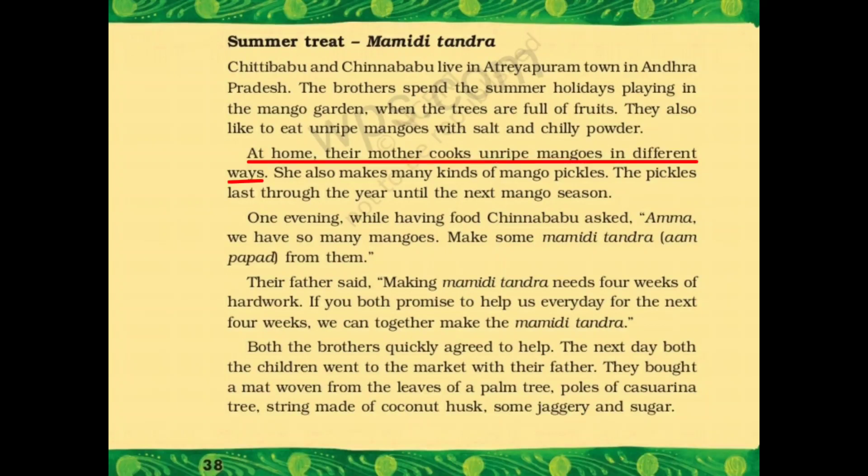At home, their mother cooks unripe mangoes in different ways. घर पे उनकी मदर unripe mangoes को अलग-अलग तरह से पका के उनको खिलाती हैं. She also makes many kinds of mango pickles. वो अलग-अलग तरह के अचार भी बनाती हैं mango से. The pickles last through the year until the next mango season — खराब नहीं होते हैं.